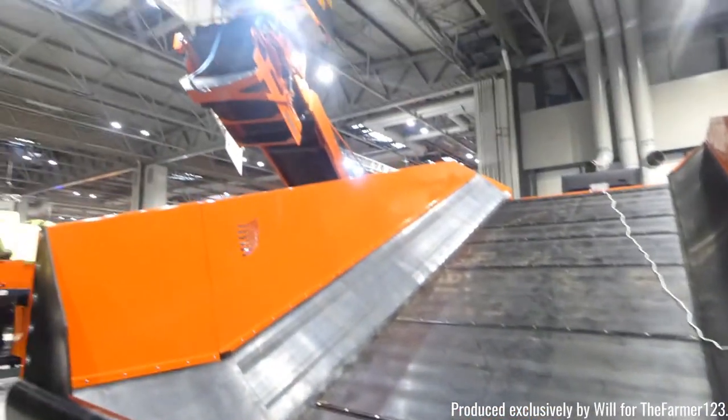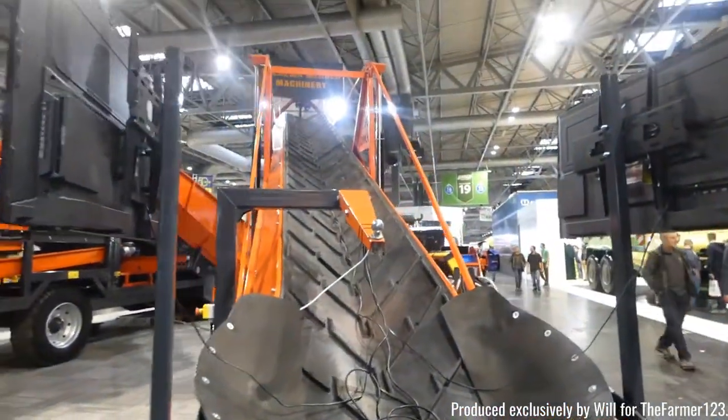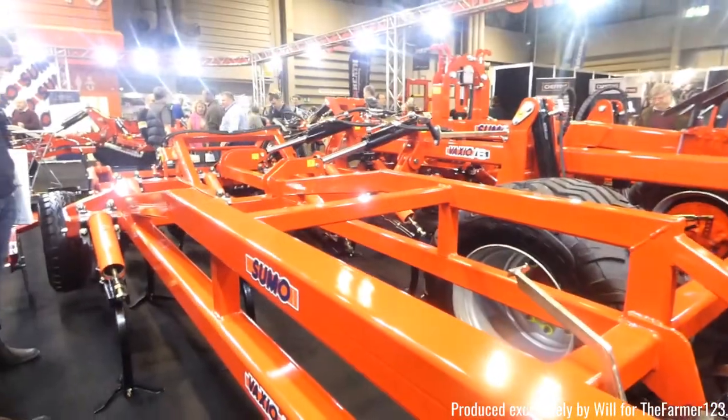Downs range here with a potato or sugar beet conveyor belt, complete with its own conveyor belt for loading as well.